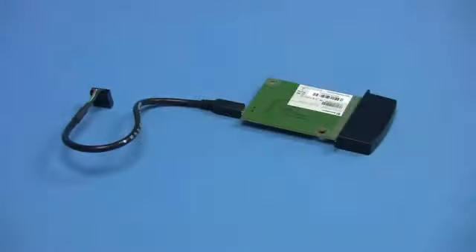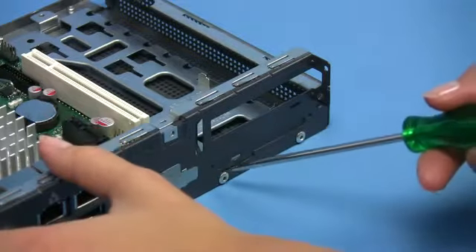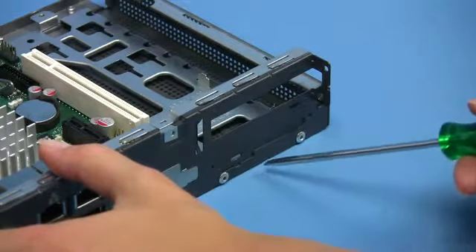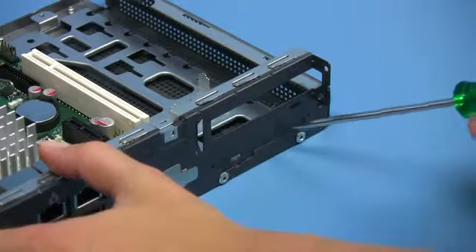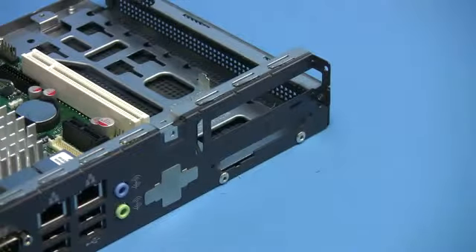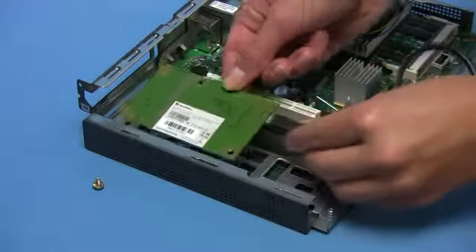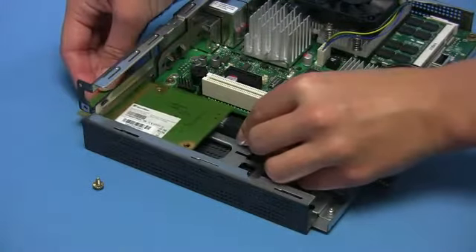There is also a wireless LAN module with integrated antenna which can be used in the chassis. To install this module, break out the metal cover at the back of the chassis. Now insert the USB wireless LAN module carefully through the slot and screw it tightly onto the mounting plate.